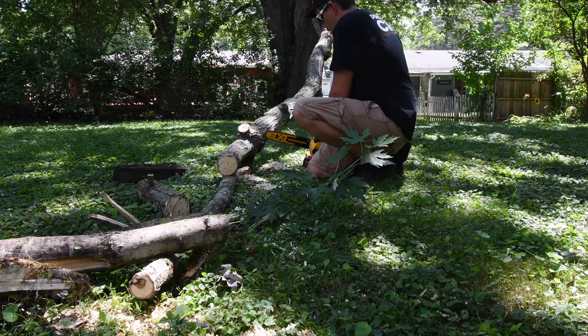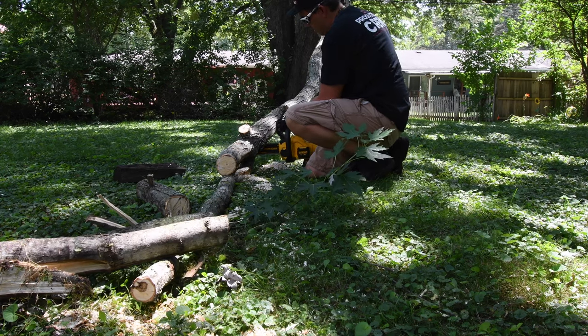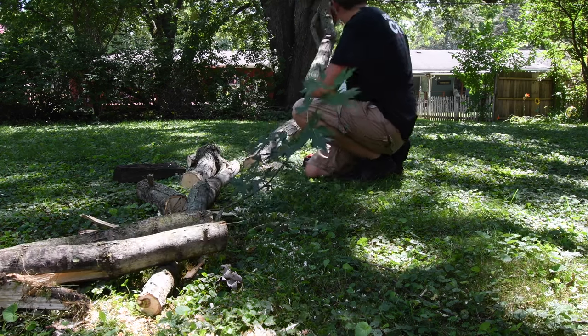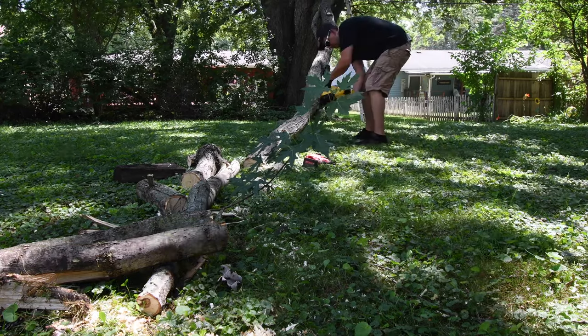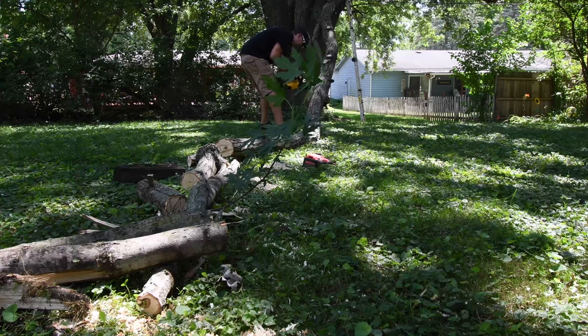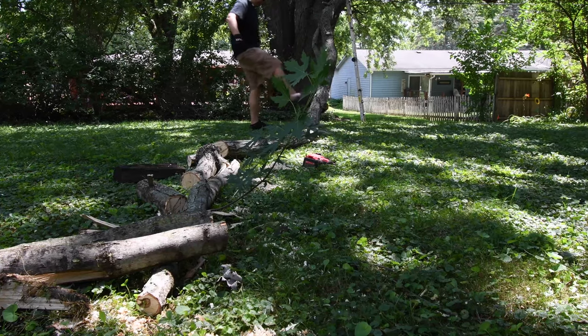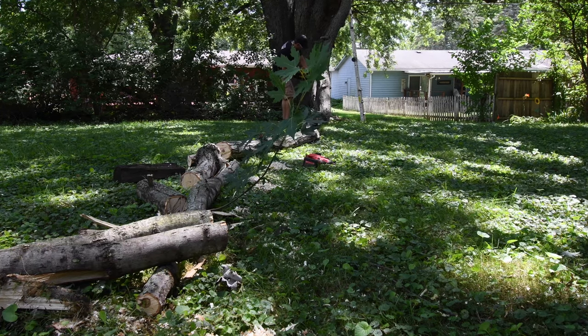Of course, there are situations where you could pinch the chain as well, since there is tension on the bottom of the log. This chainsaw really makes quick work of this size of log. That was a pinch situation where I couldn't cut it anymore, so I had to kick it.